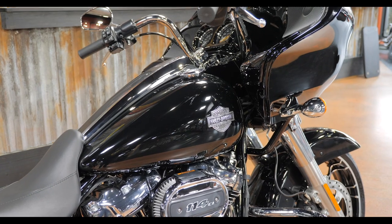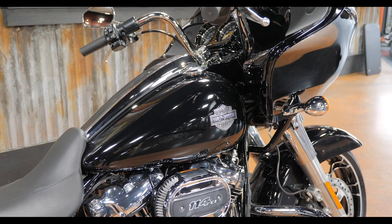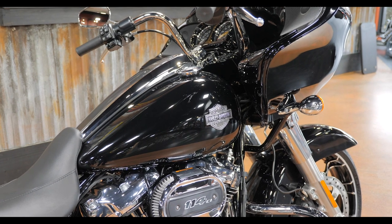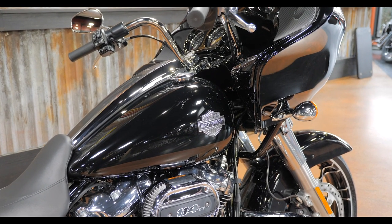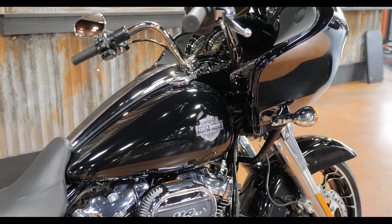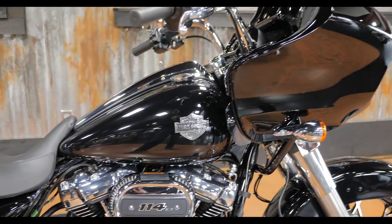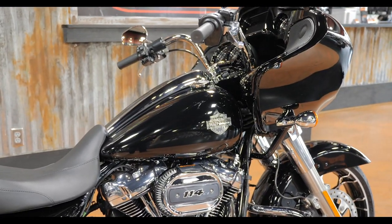We've kind of made it a habit of starting our walk-around with the tank badge. As you know if you've watched any of the other videos, it's a big deal to me. I think Harley knocked it out of the park with this one. I like the old bar and shield logo — super simple, super clean, fits really well on this bike and ties everything together.